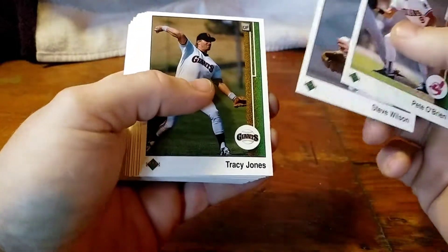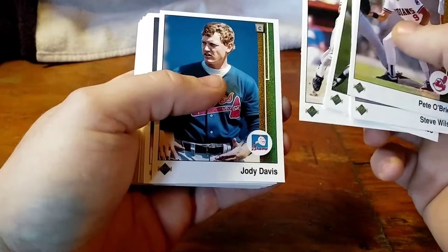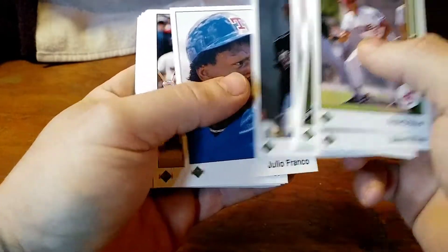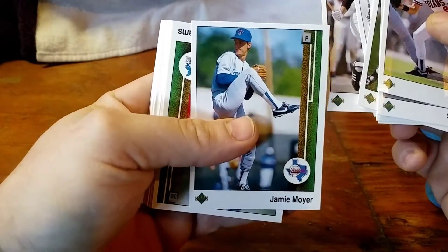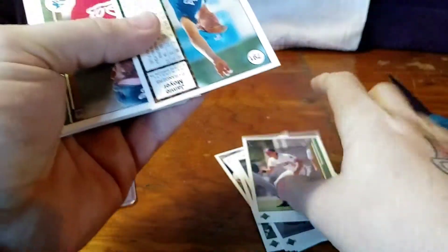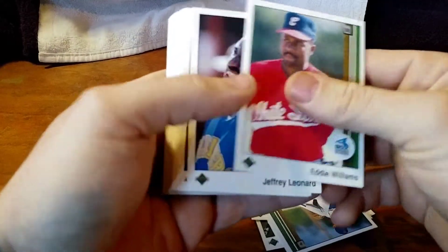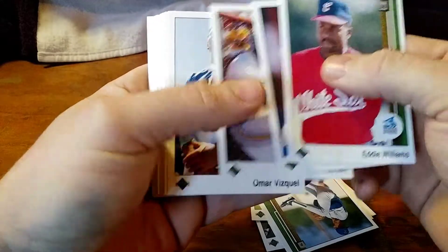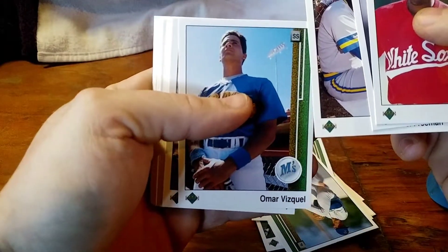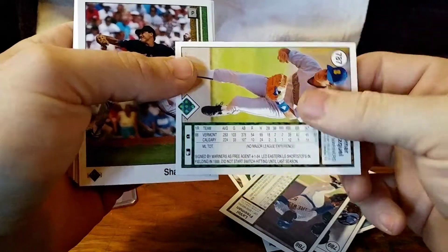Pat O'Brien. Steve Wilson. Oh — Jamie Moyer card. That's pretty cool. I like Jamie Moyer. Let's see, is this a second year card? It seems that way. That's a rookie card I should probably chase down. Eddie Williams. Omar Vasquez — is that a rookie card? I think it is. We'll set that aside. I did not know he was in the set.